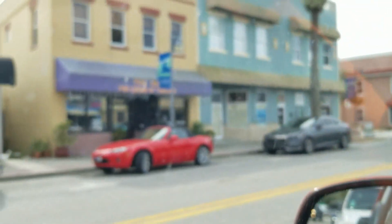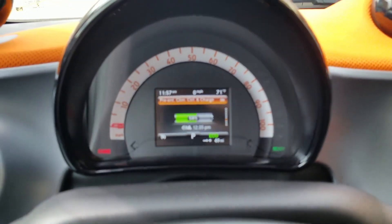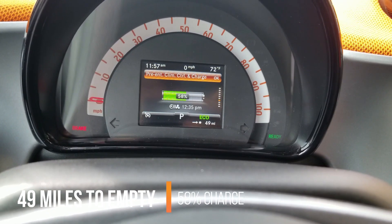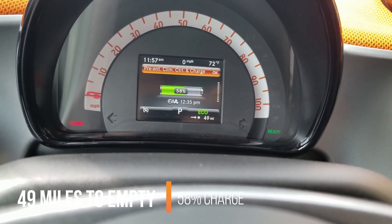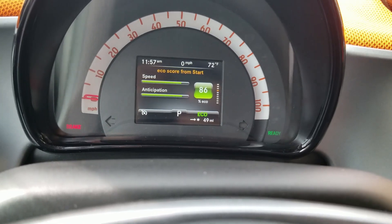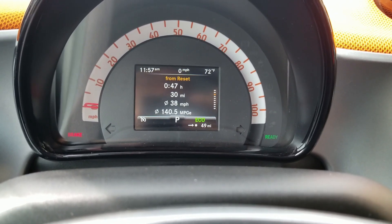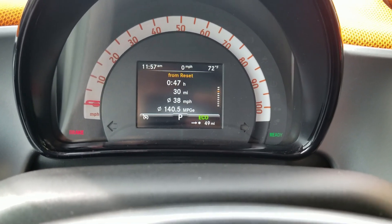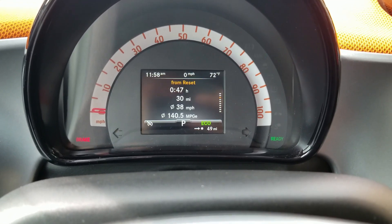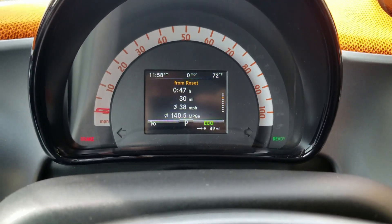All right, we made it to Thai Mango. Let's look at the current stats: we have 58% left on the battery. We started with 99%, so we've eaten up about 41%. We have 49 miles left on the range. Our overall efficiency score is 86%, and we've driven about 47 minutes covering 30 miles at an average of 38 mph. Overall the trip was about 80% at 45 to 55 mph and the remaining at around 25 to 35 mph.